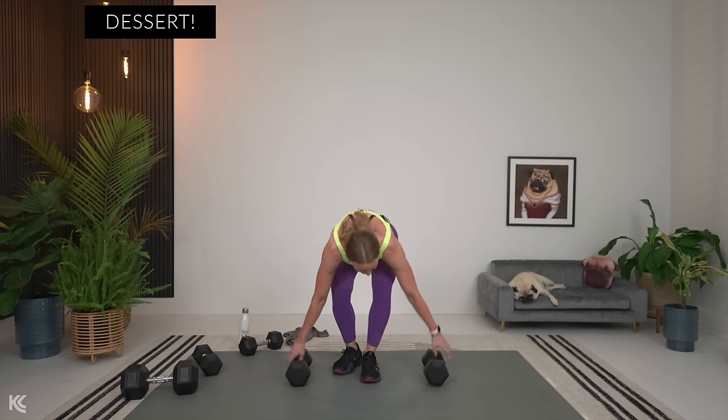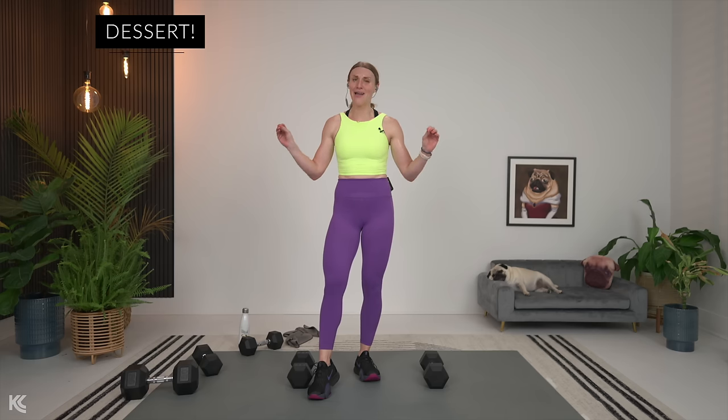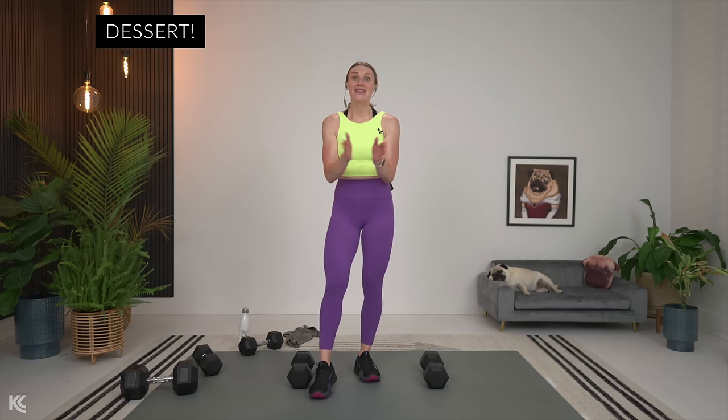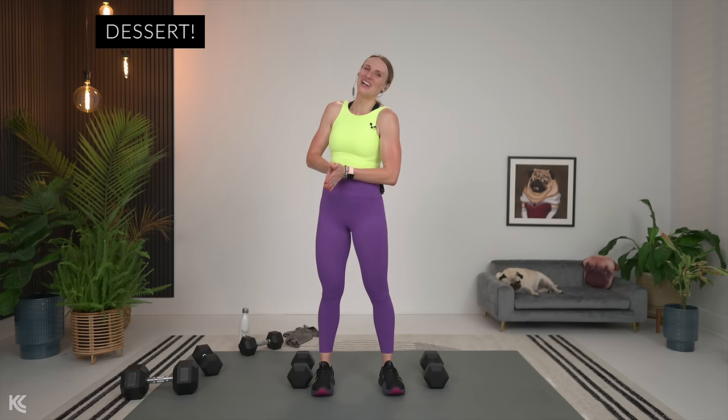Hit failure on the last one. I am so proud of you — that was not easy, that was so tough. But you are too, you are the bomb. Dessert is going to be so tasty after that — dessert is the stretch, by the way. I love you. Thank you for joining me. Have an amazing day. Have an amazing stretch and I will see you very soon.